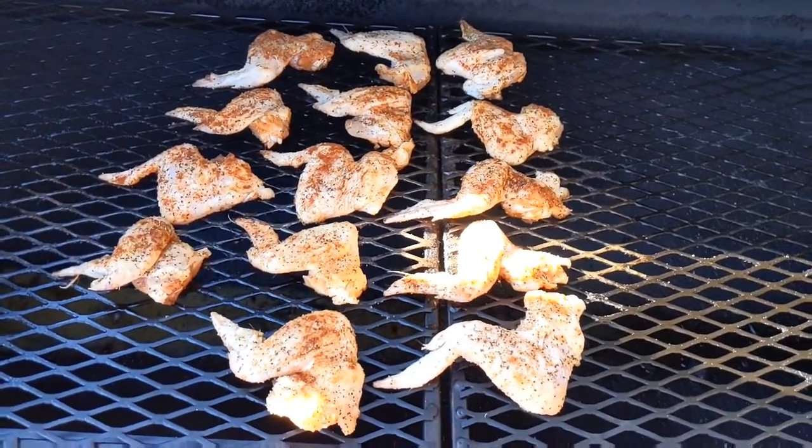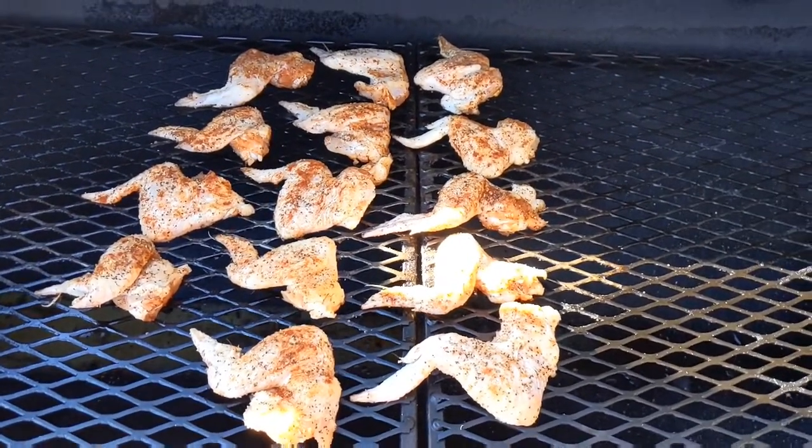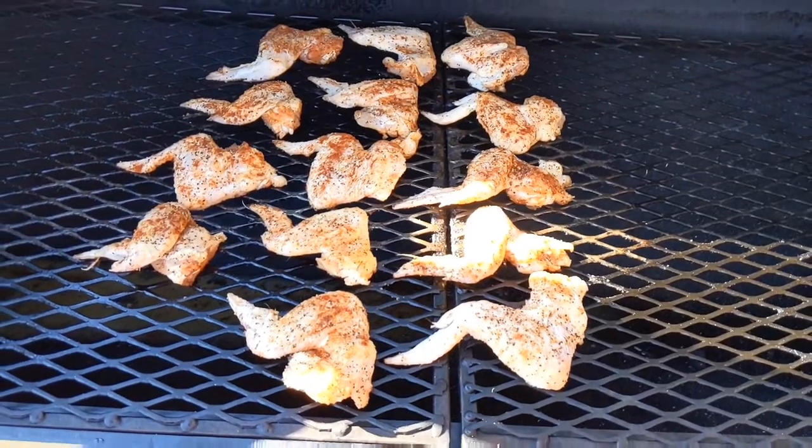I'm just gonna let these wings smoke for about 45 minutes to an hour at 200 to 225 degrees, and then I'll check back in later.